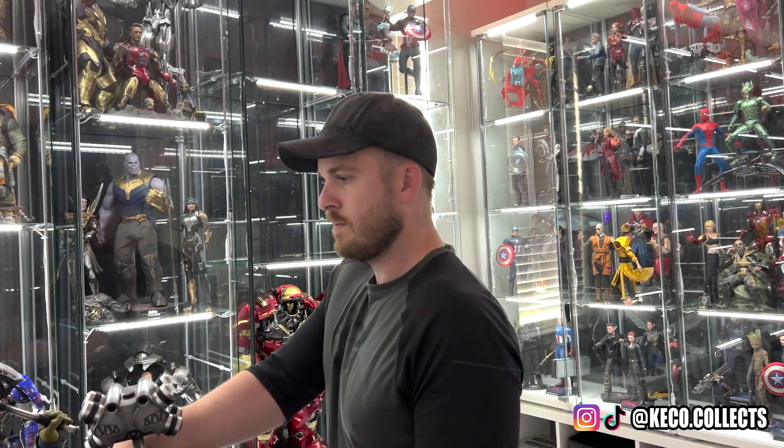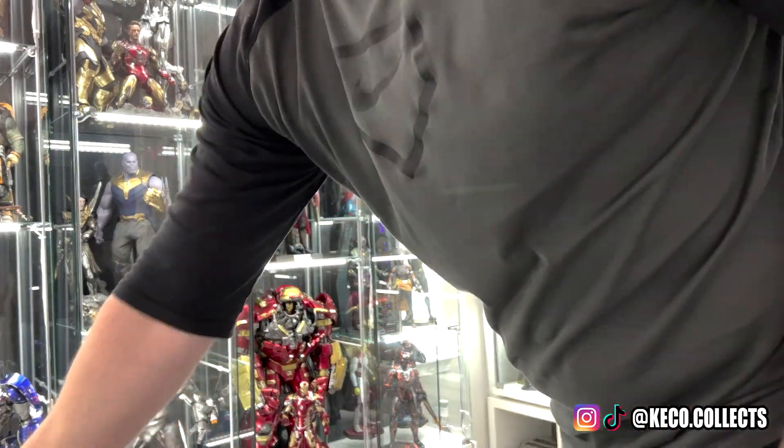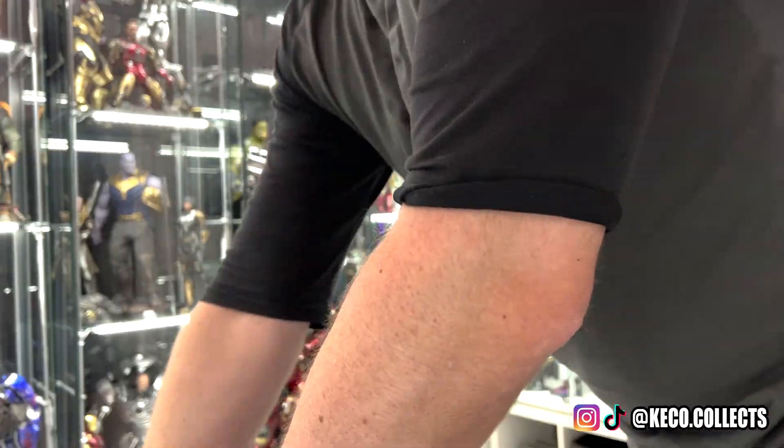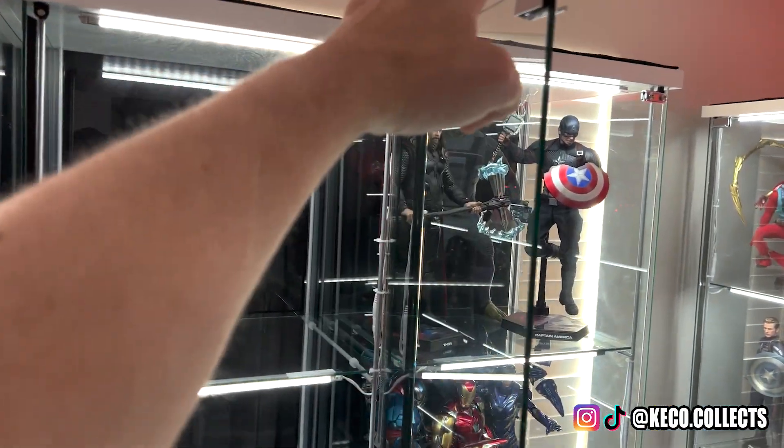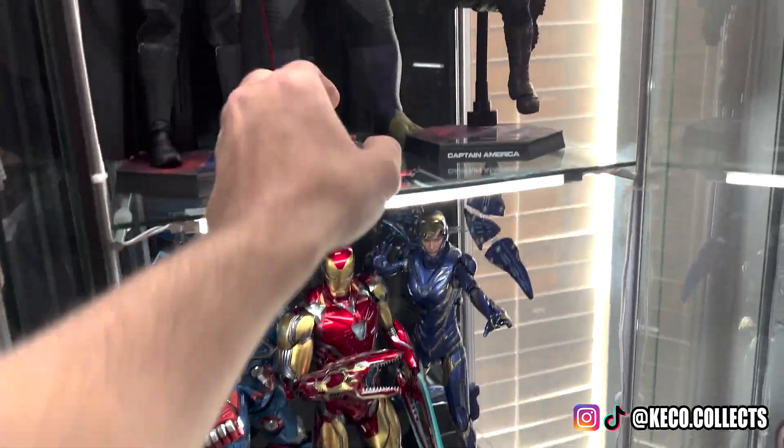Once you've decided on that pose, go ahead and put all the figures back safely into the display. Use this as an opportunity to take a step back and see if there are companion pieces or upgrades you can add to your display later on. Then close the door and wipe the front to get rid of any extra fingerprints. I like to move the door back and forth and let the light show me if I missed any spots. The final piece is grabbing Deadpool, opening the adjacent display, and dropping him off there to remind me where I need to start tomorrow.